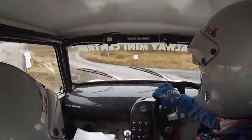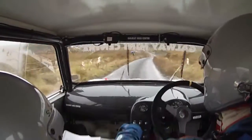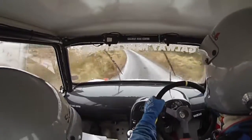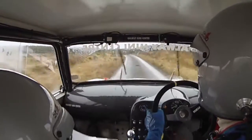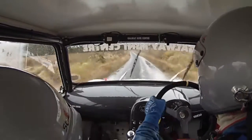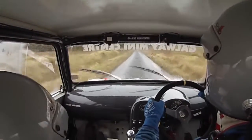80. Fast left continues for 80. Keir tightens into medium left over crest, 130. And you have a six right — don't cut, small gravel on it.